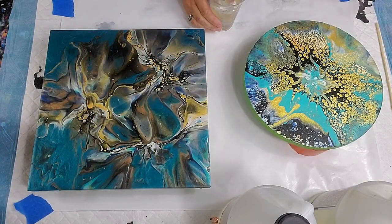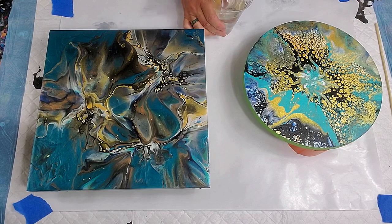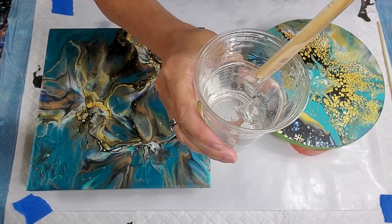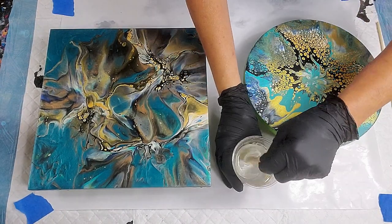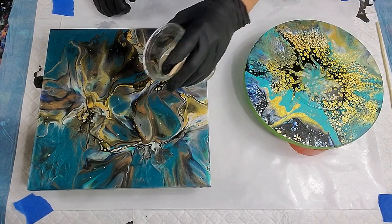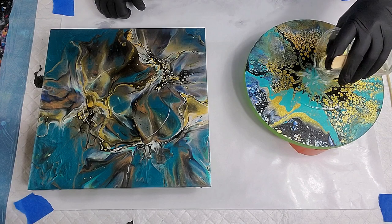The cooler the resin is when you're trying to work with it, the harder it is to get all the bubbles out. I mix the two parts until there are no stringy nests in there. I always use a clear container — glass or whatever — because I can see through the side and check if anything's not well mixed. It's so much easier to mix when it's thin.